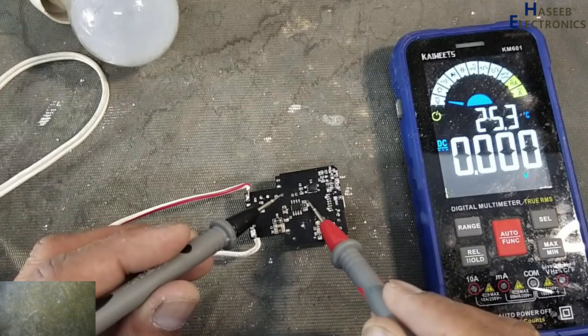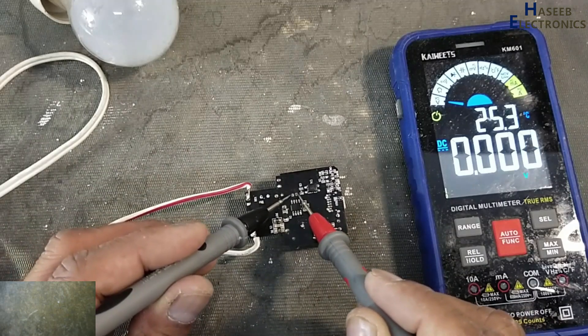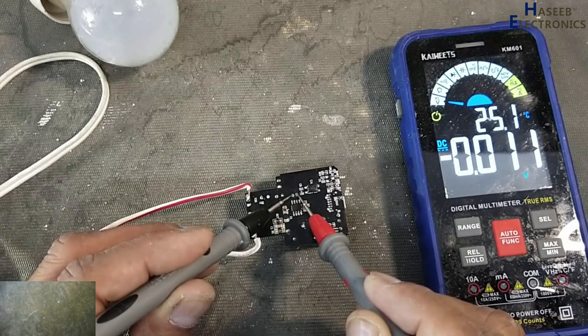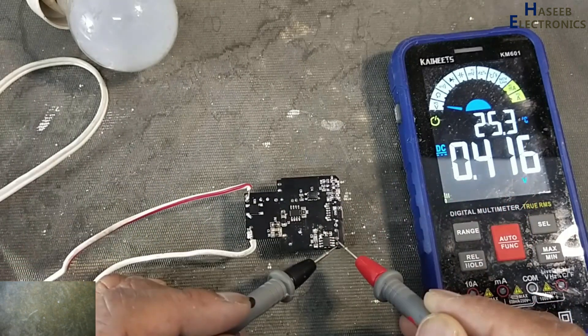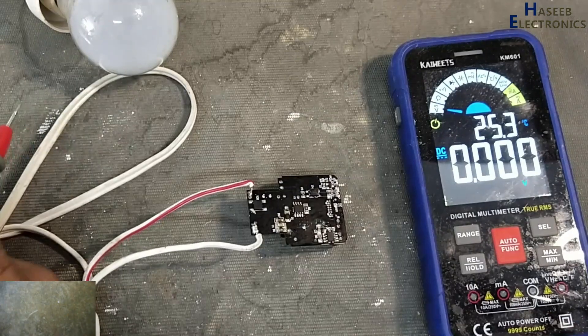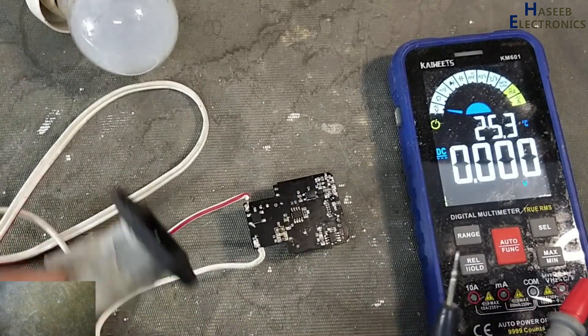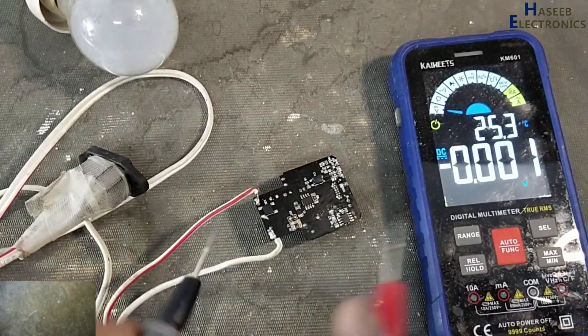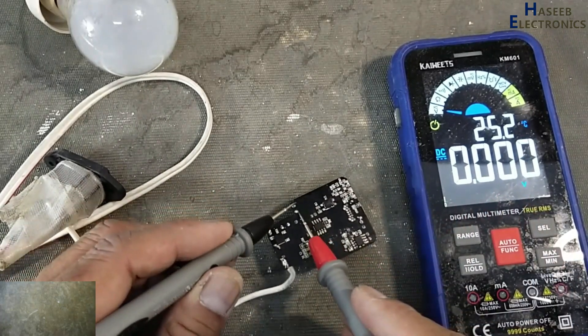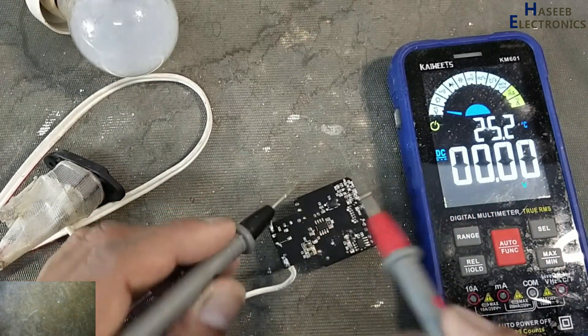At the VCC capacitor point, the reading is 0.01V — that means there is no switching happening. After the switch there is no output. Let's investigate the reason and verify the voltage on these capacitors by discharging them.